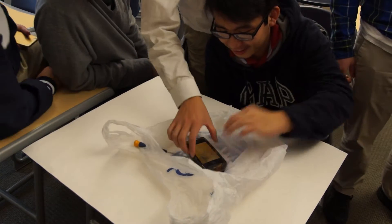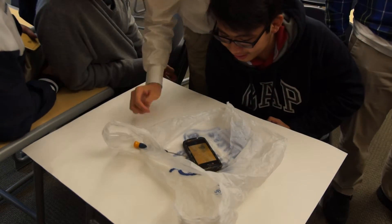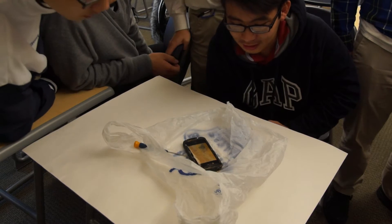Oh my god. You can slide. You can see something. Slide to open. Dude, you can slide. We should open the case first. Like proof case. It's 4S.